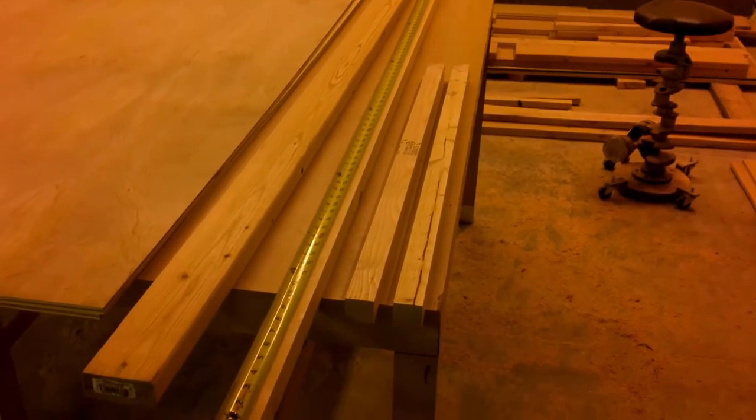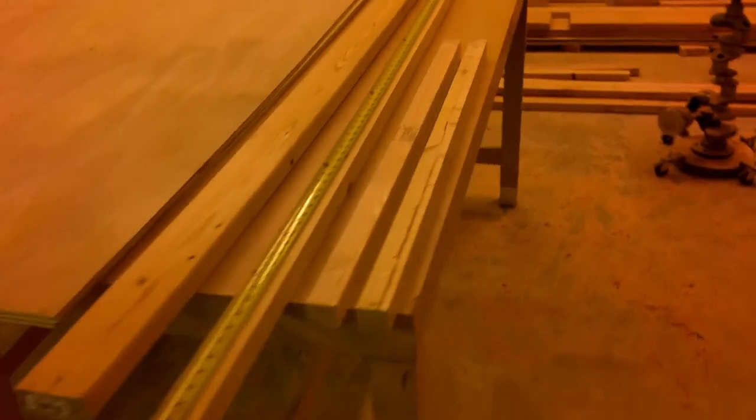I'm using 2x2s for the stiles and the bottom rail, and 2x4 for the top rail that runs against the ceiling. Here I have marked out the direction I need to cut a 15-degree angle on the top of the stiles in order to match the pitch of the ceiling in the bedroom.